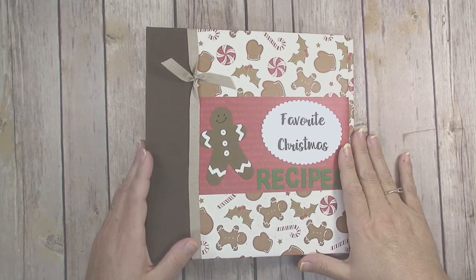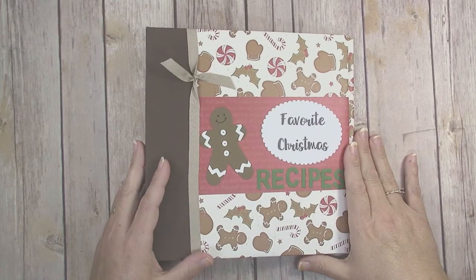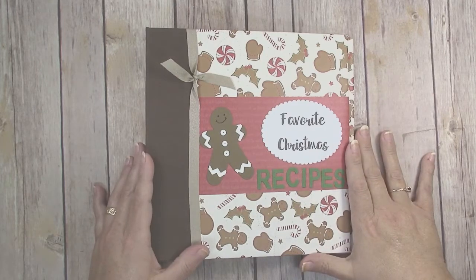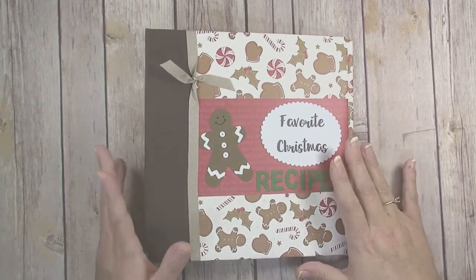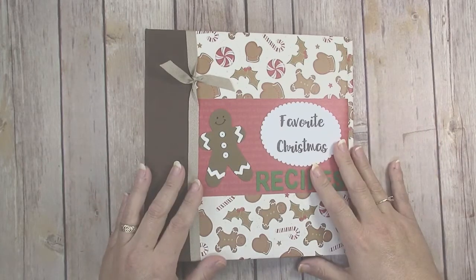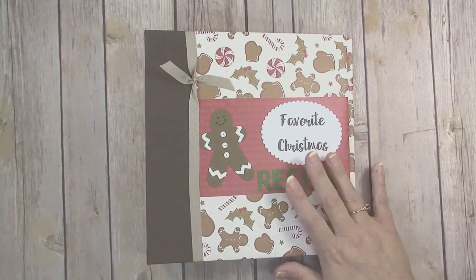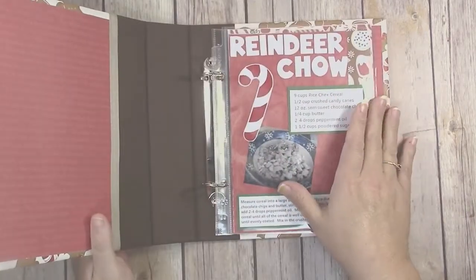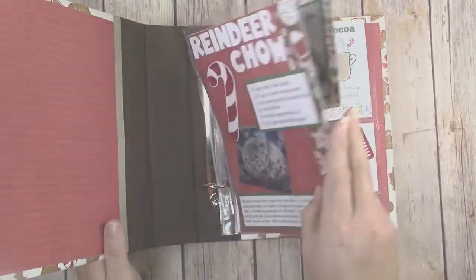Hi guys, welcome to Creatively Homemade. My name is Jennifer and I love to share fun and creative paper crafting projects. Today is Memory Keeping Monday and I have a different sort of project for you. Part of the fun of holiday traditions is all the yummy recipes you make with your family — cookies, desserts, and all those special Christmas treats — so today I'm going to show you how to take a plain craft six by eight binder and cover it for a Christmas recipe book. I'll also show you a few different ideas for making cards or scrapbook pages to put in your book.